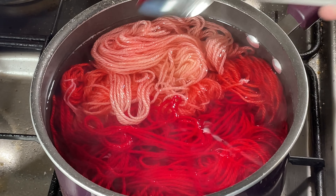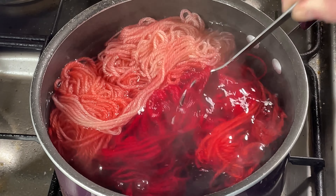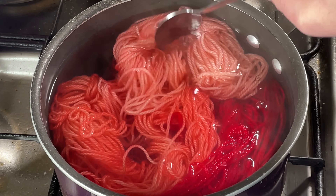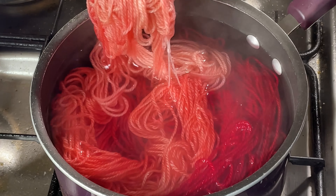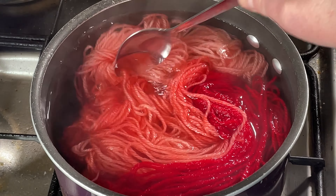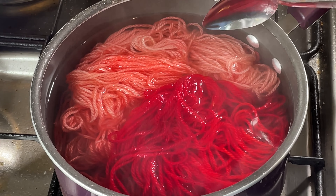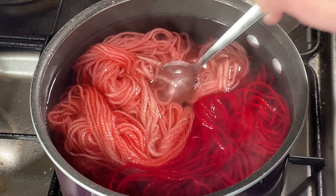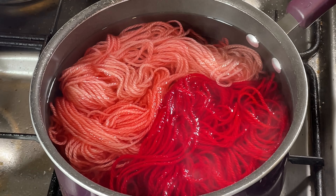It's been about half an hour since I put the last skein in and it looks like all the color is in the yarn. This one here looks particularly patchy — it was just floating there on top, not really able to access all the dye. It looks like we might have a really nice fade set here, a bit patchy because it's all in quite a cramped saucepan. I wouldn't normally dye 100 grams in here, but all in all I think it might be quite nice. I'm just going to turn off the heat now, let it cool down, and then we can wash it.